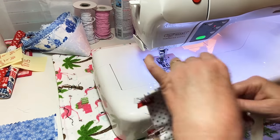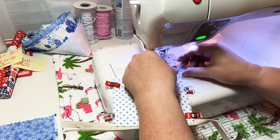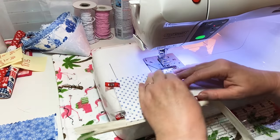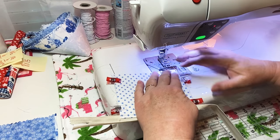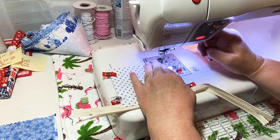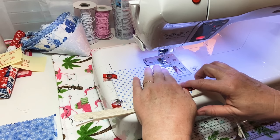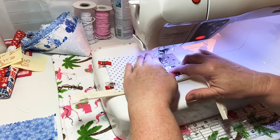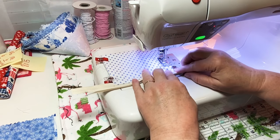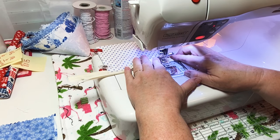I'll trim these when we're done. I'm going to sew this side first, starting at the bottom and working my way up - that's just what I prefer. I'm going to remove my zipper foot and use my regular foot. I'm going to do a quarter-inch seam allowance and back stitch at the bottom. If you have a serger, use a serger to seal this up - I do not have a serger.